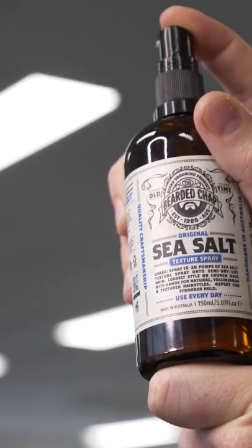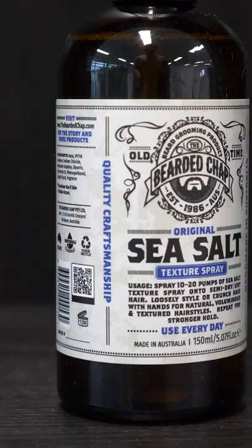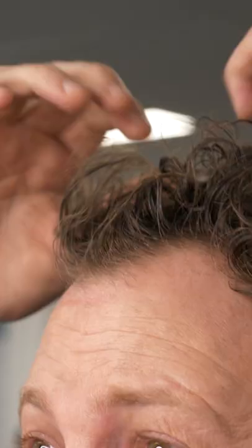Our sea salt texture spray was developed over about four months from our in-house chemist Rob with a couple of key facts in mind. One, it needed to actually work, because there's a ton of sea salt sprays out in the market that do not do anything except dry your hair out and smell good.